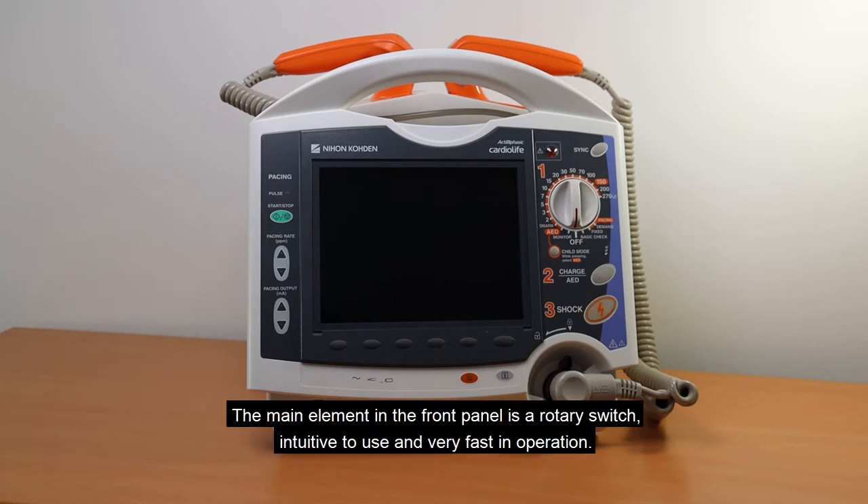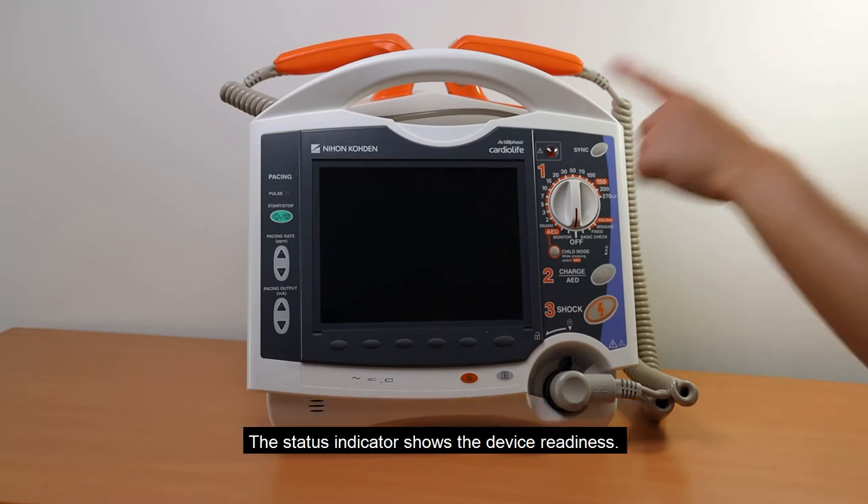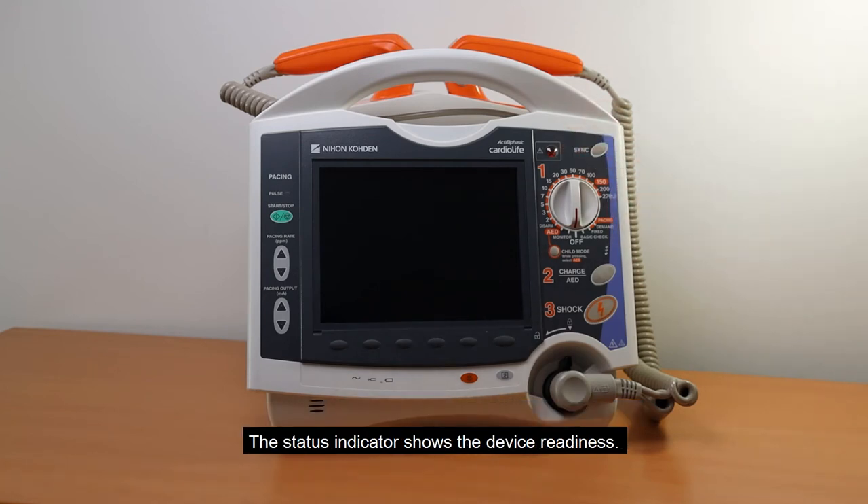The main element in the front panel is a rotary switch, intuitive to use and very fast in operation. The status indicator shows the device readiness.